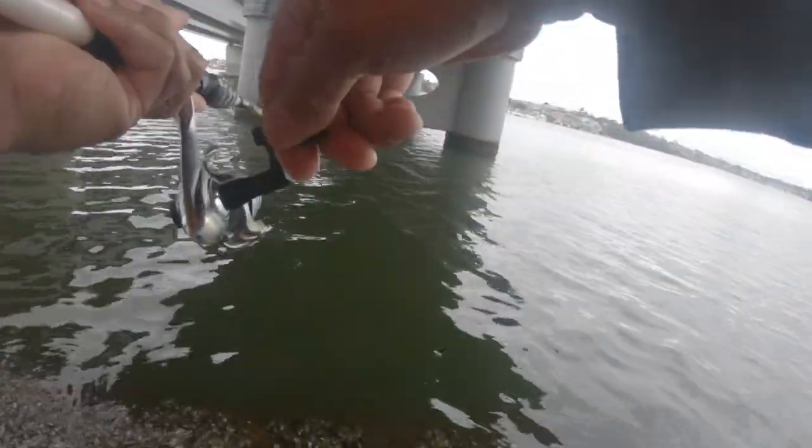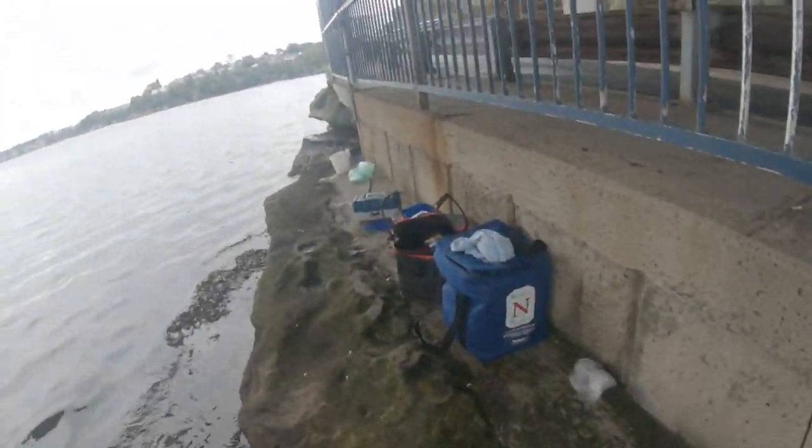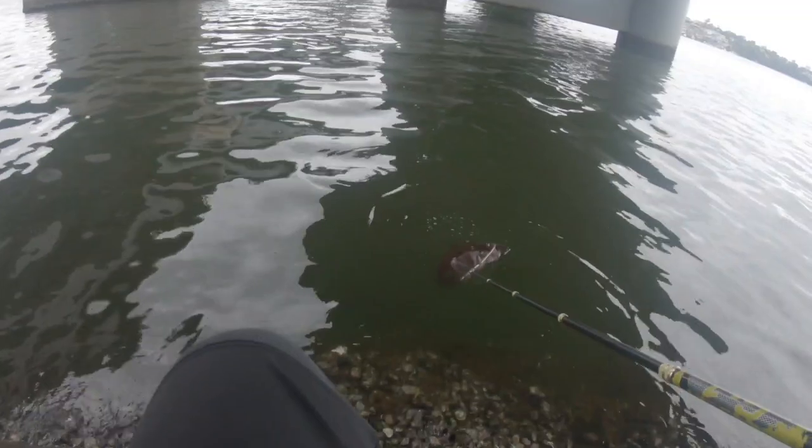Oh hey, it's a blackfish! Come on blackfish, come on blackfish guys! Blackfish, come on!